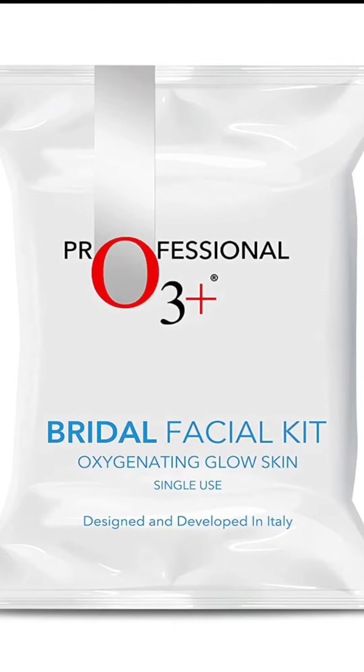Hello everyone and welcome back to my channel, Beauty Brainers. I hope you all are doing good. In today's video I am going to talk about this O3 Plus Bridal Facial Kit for oxygenating and glowing skin.